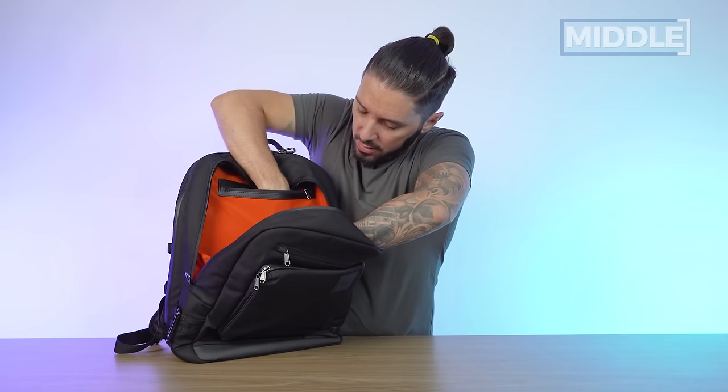If you have any questions, be sure to let me know in the comments below — I personally respond to every single one myself. My name is Aaron, this is Nomads Nation, and I will catch you next time.